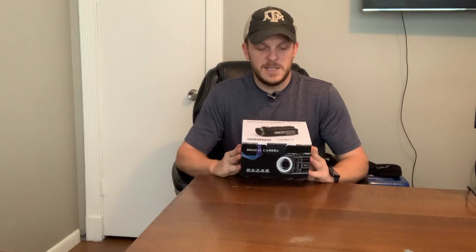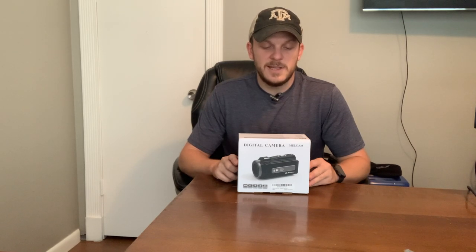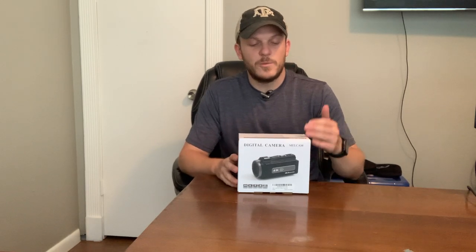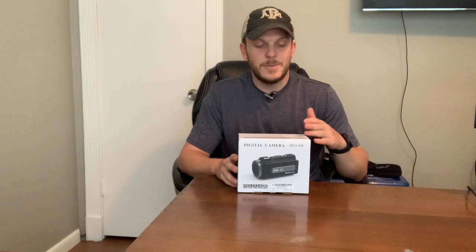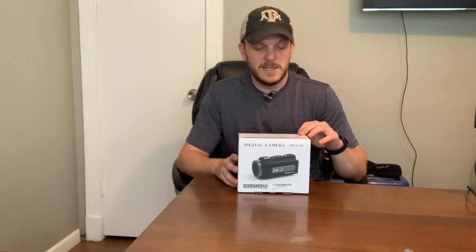I found this on Amazon and I'll put a link in the description below. I'm going to read through some of the specs on the box. This is a MelCam 4K video camera. It has up to 48 megapixel resolution on photos, 4K video at 30fps, and 1080p at up to 120fps or as low as 30fps. File format is JPEG and MP4. It has a timer, 16x digital zoom, USB 2.0, a touch screen, rechargeable lithium battery, and a focal distance of 2.28mm with an f/2.6 aperture.